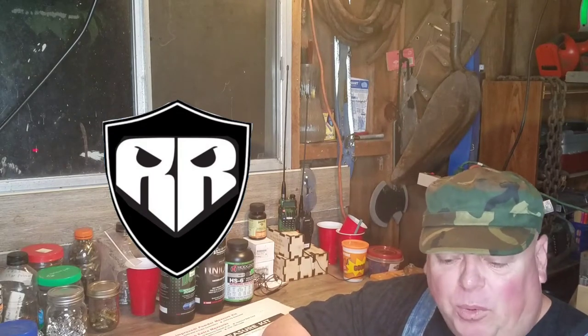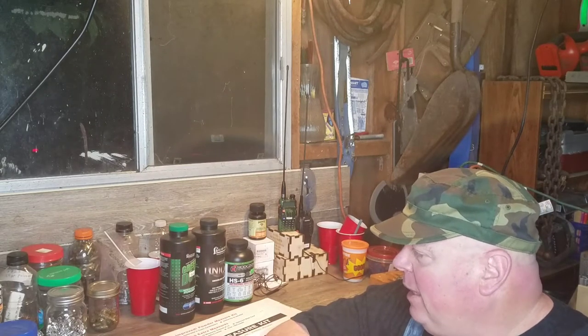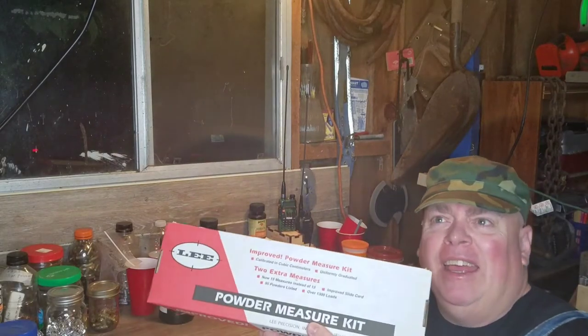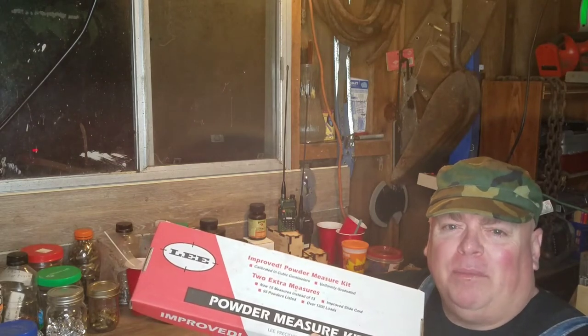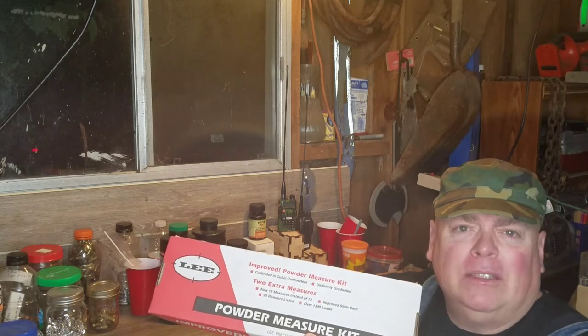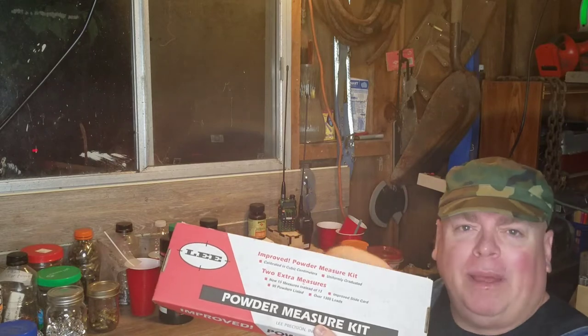Good morning, folks. It's Redneck Reloader here. It's early in the morning and it's pouring rain, so it's a good day to do a little reloading. It dawned on me as I was sitting down here loading some .45 ACP and went to grab my lead dipper set — I use these all the time — that as many videos as I've made and as long as I've used these, I've never done a video about them. So that's what I'm going to do this morning. Stay tuned.